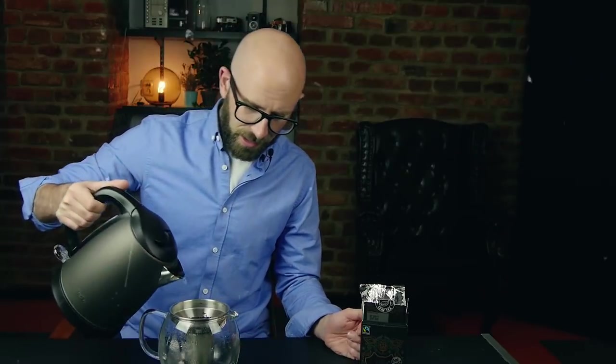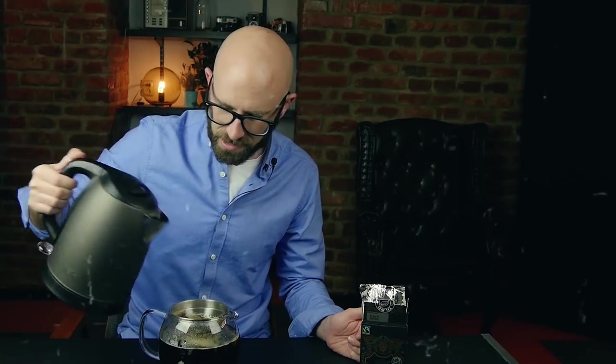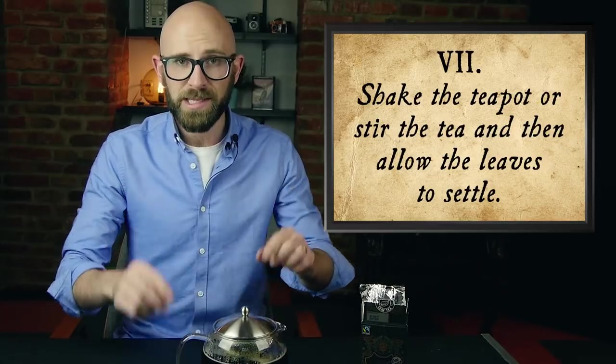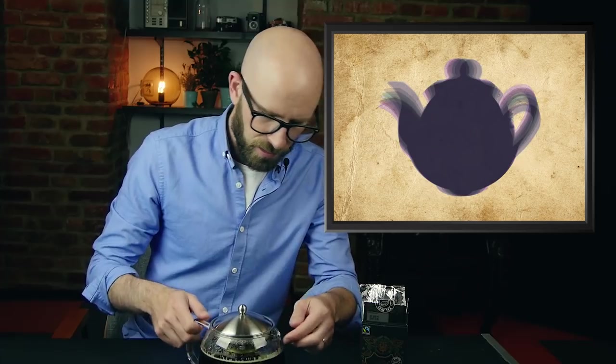Let's pour this in. That is a lot of tea — it's spilling out of the top. Let's pop that lid on there. Point number seven is to shake or stir the teapot, so I'm just going to give it a little shake, hopefully not get my desk too messy. This allows for further helping infuse the water with the tea.